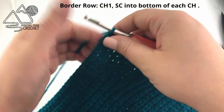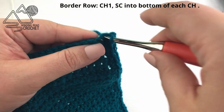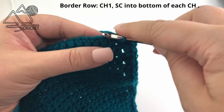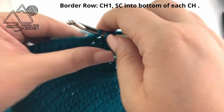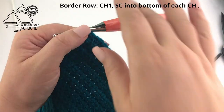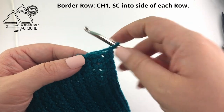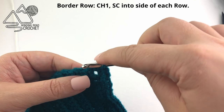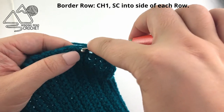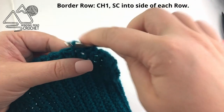When I reach the bottom corner, to turn the corner I'm going to chain one and turn so that we are working into the opposite side of our starting chain. Depending on how tight you made that chain, this might be really easy or really difficult to work into. You're going to work one single crochet into the opposite side of every chain. When you reach the next corner, chain one, turn, skip the first hole because that's the chain, and go into the side of every row — working one single crochet into the side of every row just like we did on the other side. Continue this all the way until we reach the very top where our buttonhole is.